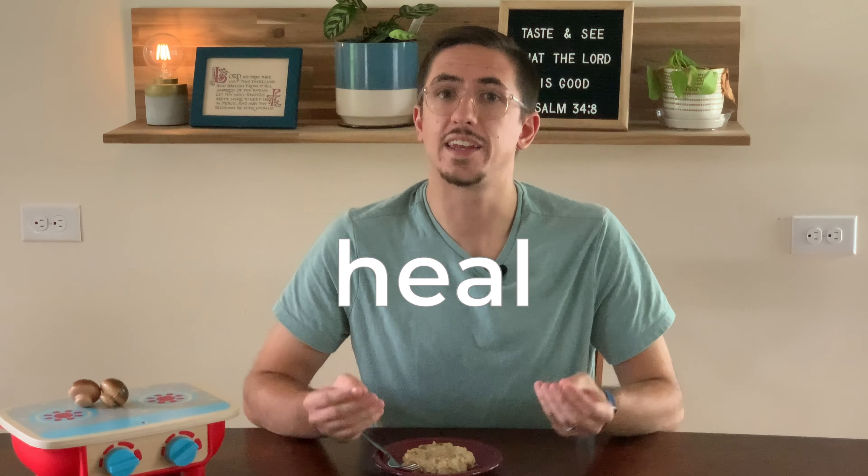What Jesus gives here is a picture of how hospitality can heal a world dismembered by sin. Consider how the Eucharist can shape the way that you eat this week, and if you found value in this, click the like button and maybe check out this video linked on screen.